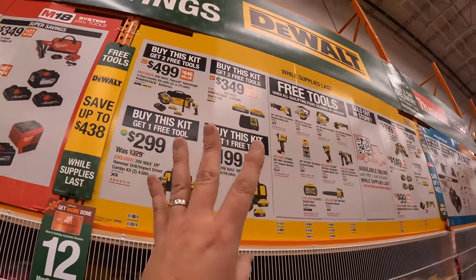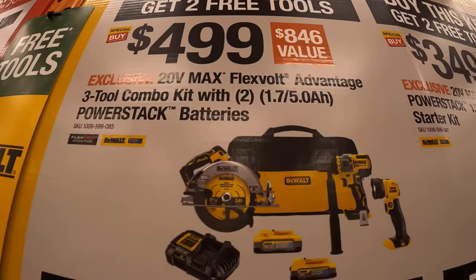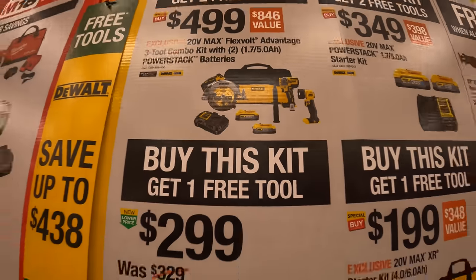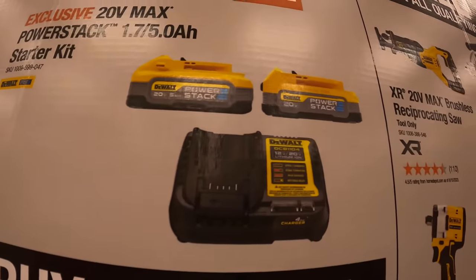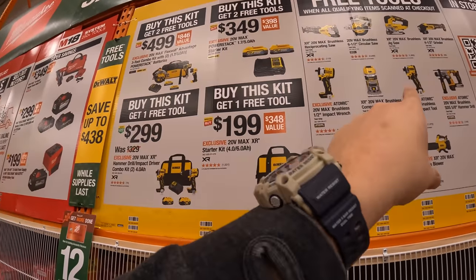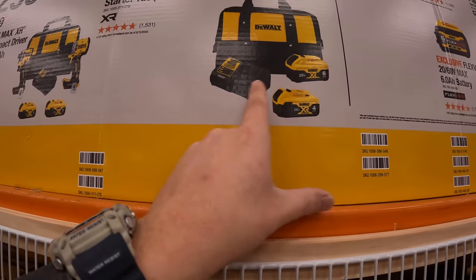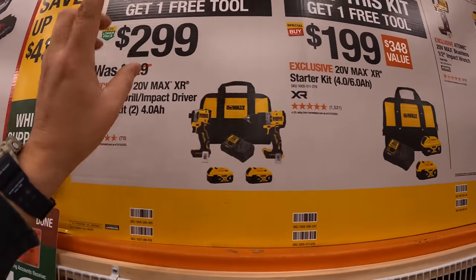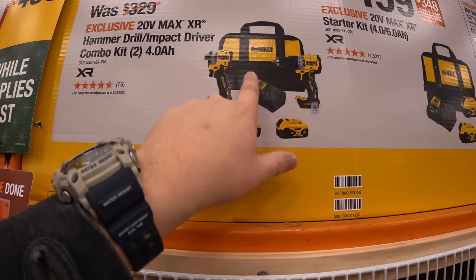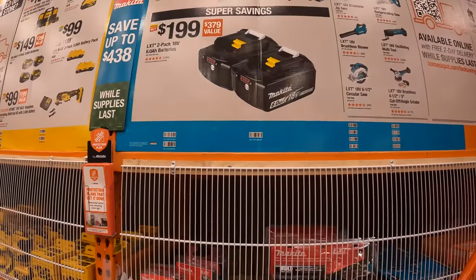DeWalt has four BOGO offers — two have two free tools, two have one free tool. The Flex Floor Advantage three-tool combo kit with two PowerStack batteries, circular saw, Flex Fold hammer drill, light, charger, and bag for $499 — two free tools. Two 5-amp-hour PowerStack batteries with charger for $349 — two free tools, which is a fantastic deal. For $199: 6-amp-hour battery with 21700 cells and 4-amp-hour battery with charger and bag — one free tool. For $299: XR hammer drill and DCF-850 impact driver with two 4-amp-hour batteries, charger, and bag — one free tool. DeWalt has the best selection in my opinion.